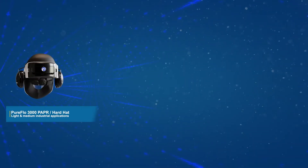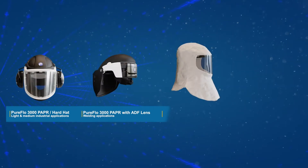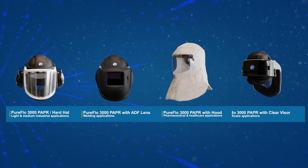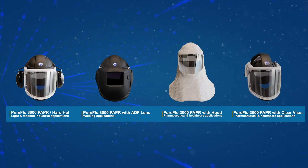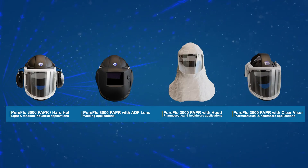The PureFlow 3000 range of PAPRs are a new breed of industry-leading all-in-one powered air purifying respirators approved for use in light-to-medium industrial applications.